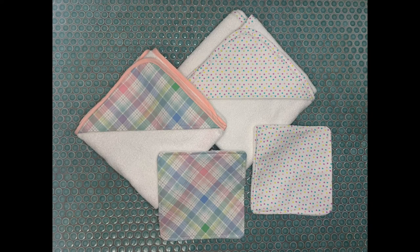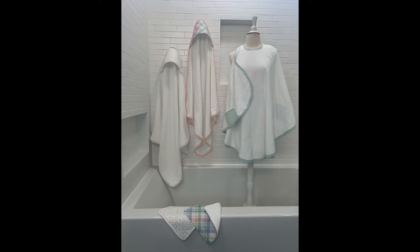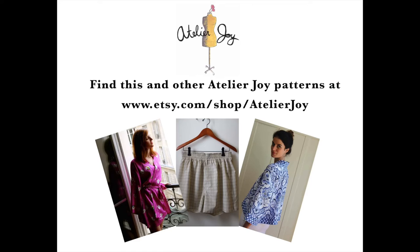Hello, today I'm going to be sharing with you a tutorial on how to make a hooded baby bath towel. This is part of a whole baby bath collection pattern that I have for sale on my Etsy shop. You can check it out at www.etsy.com/shop/atelierjoy.